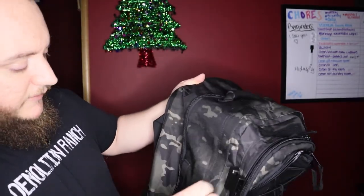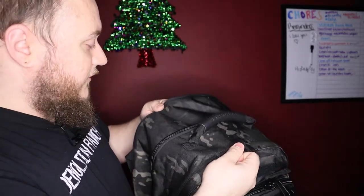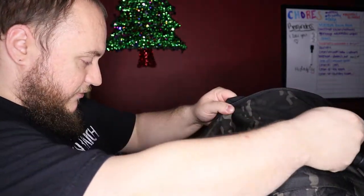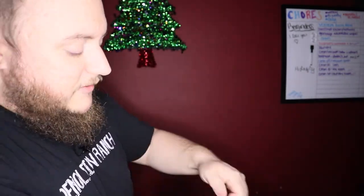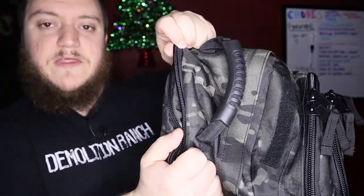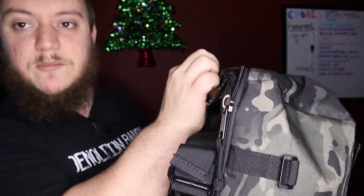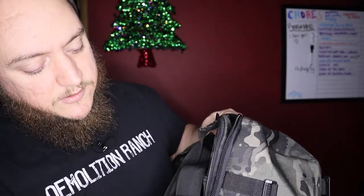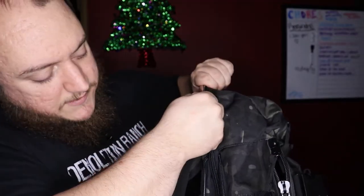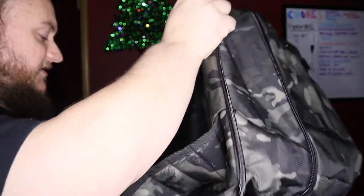For the third pocket — there's actually a zipper down here on the bottom that opens or closes to go from that 39-liter to 62-liter configuration. I didn't even notice that at first. You just unzip it all the way around and that gives you the full 62-liter configuration.